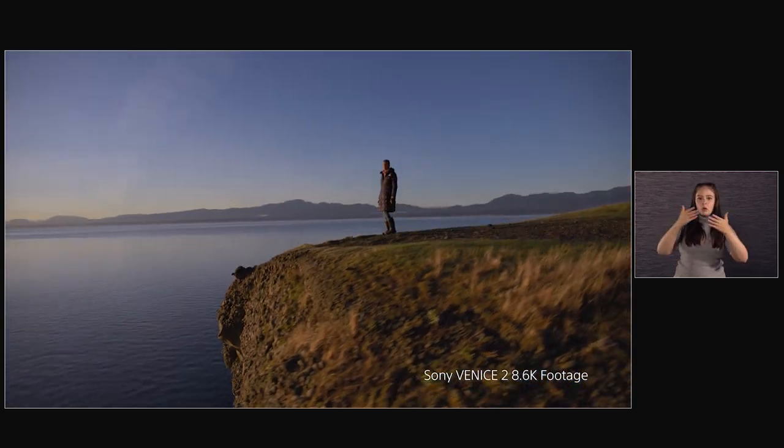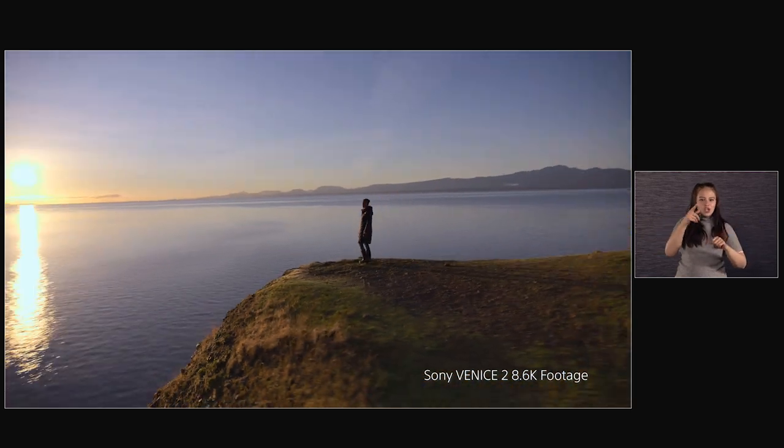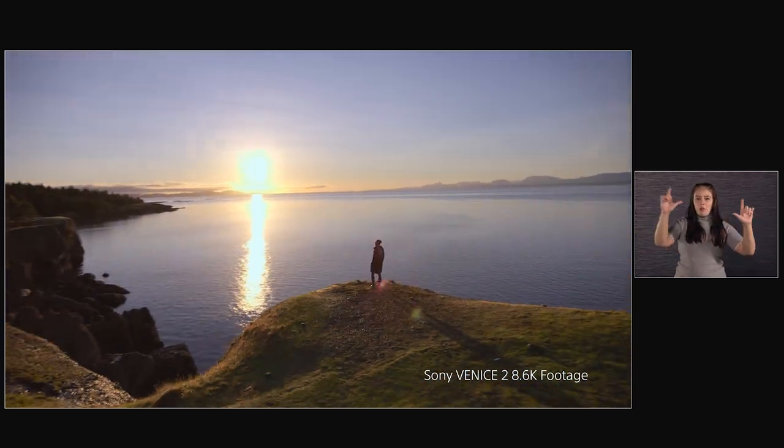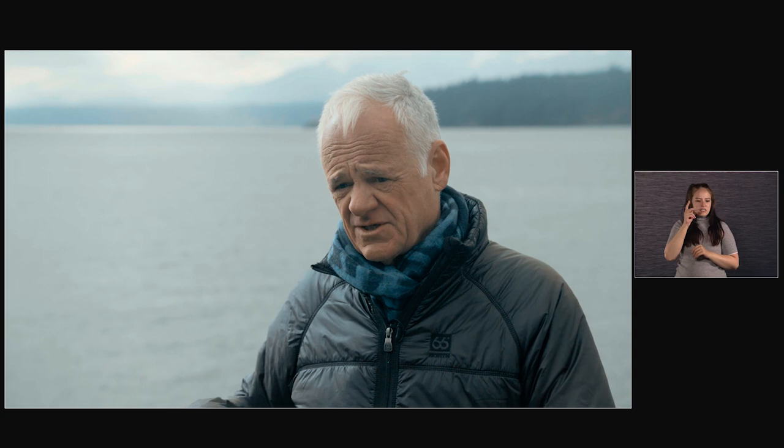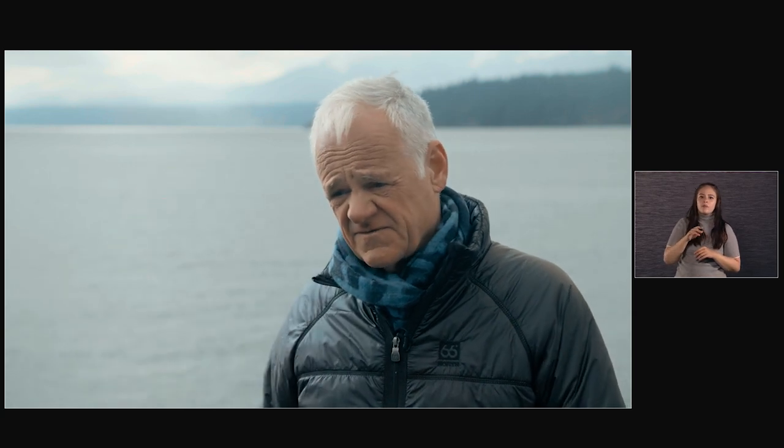We got a drone up on some bluffs at sunrise, and then the sun popped through, absolutely blazing off the water, kicking off the water like crazy — but also with some deep shadows in the foreground because the skylight hadn't come up enough to fill it in. And it looks amazing.